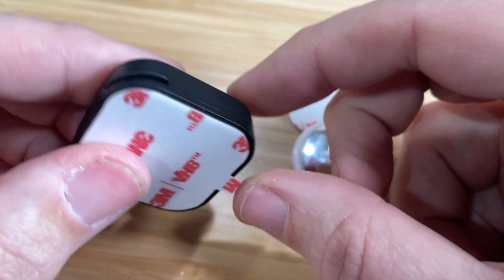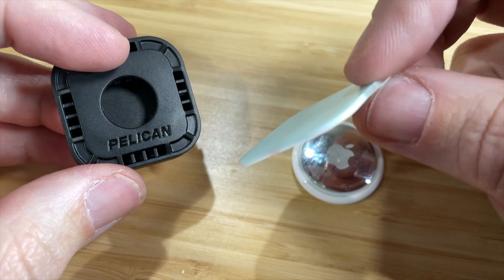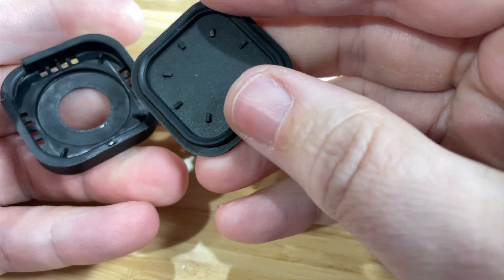Now this is all plastic, it comes with adhesive on the back, plus it includes one extra adhesive. You can open this up and there's a little opening — it does take a little bit of effort to open it up.